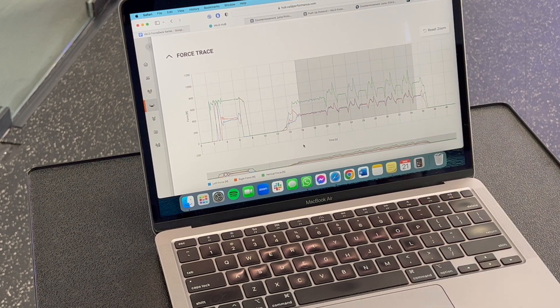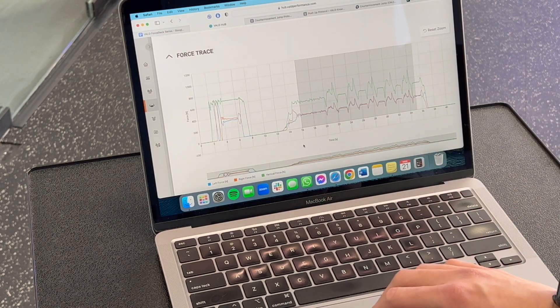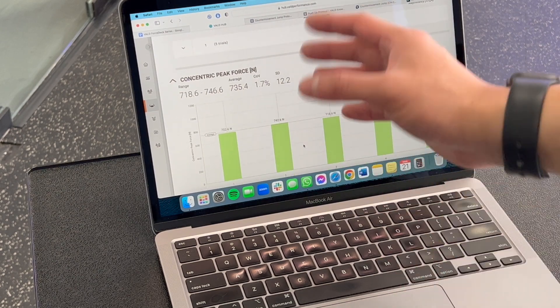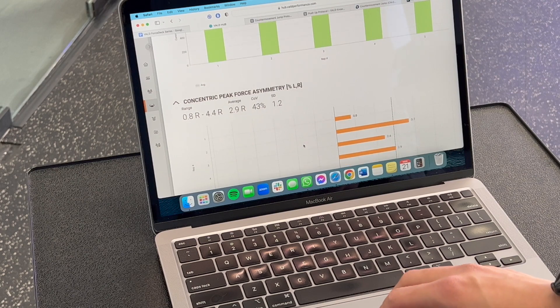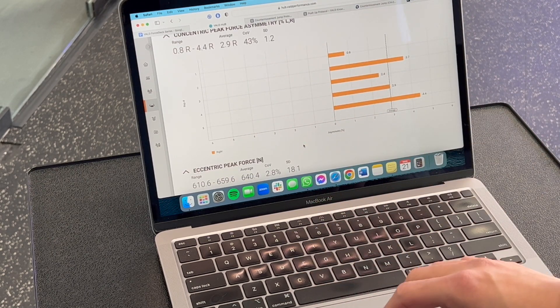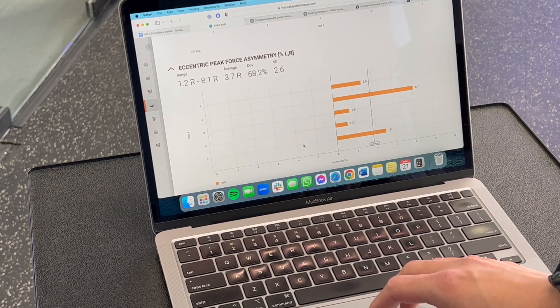Here we have the force trace for the push-up test I just performed. We have 5 reps right over here. If we scroll down, we can see some nice information — concentric peak force, asymmetry from side to side. We can see that I was biased a little bit towards my right arm, eccentric force, and asymmetry as well.